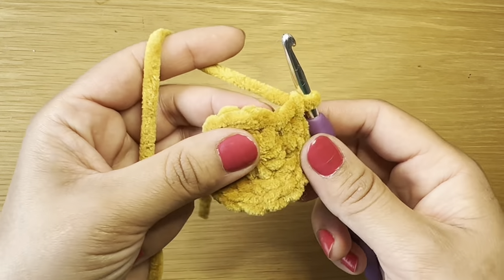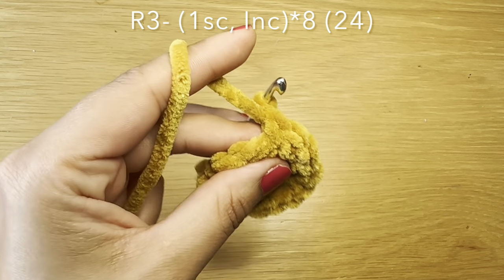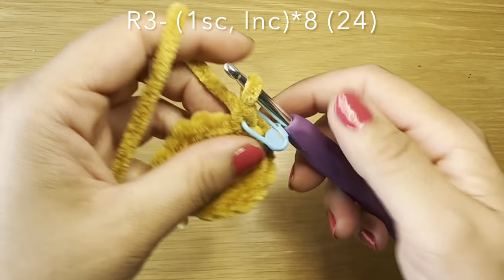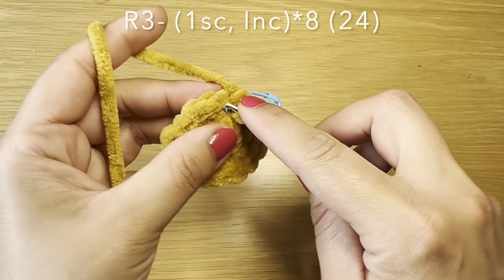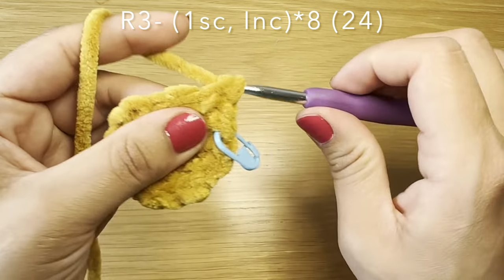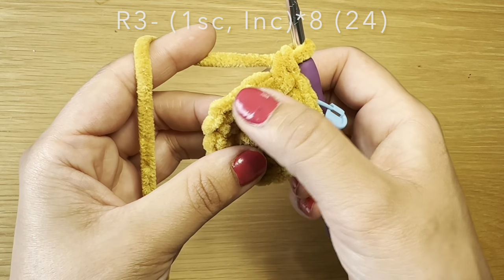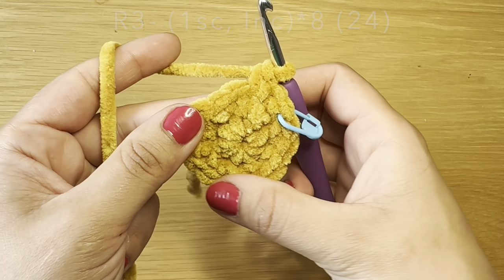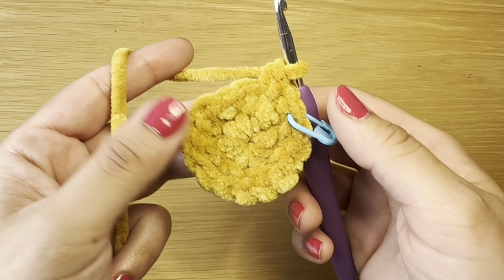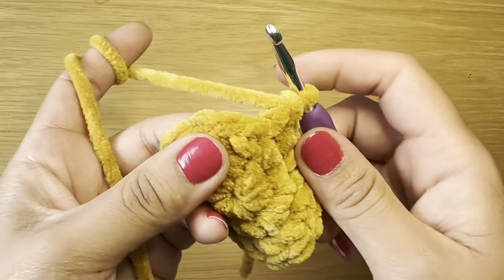Start the next round with a single crochet in our first stitch. Put your stitch marker back in place, and we're going to follow that single crochet with an increase — two single crochets in that same stitch. Follow this with single crochet and increase, single crochet and increase, all the way around. Work this round and meet me back here at the end. Your stitch count should be 24.